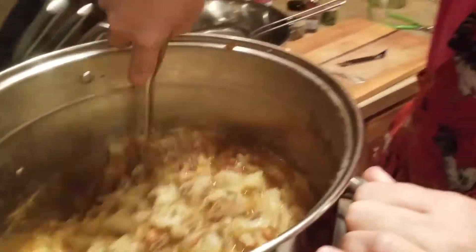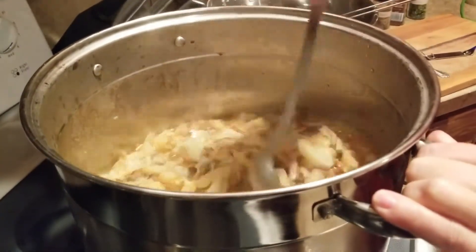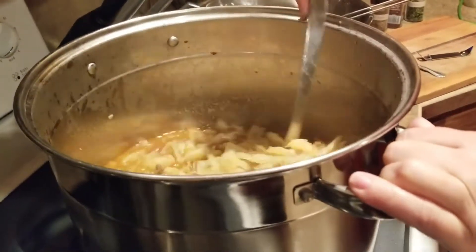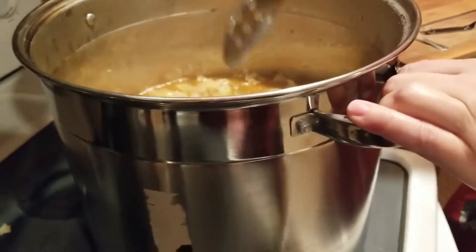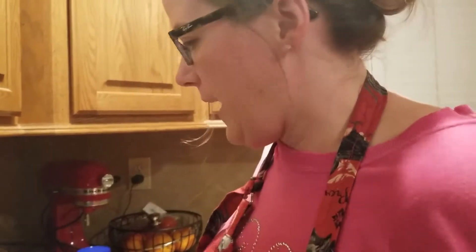Alright, let's get that stirred up. Oh, that consistency is much better — it's more like soup, which is what we're going for. Let me taste that — and yes, I know some people are going to freak out about double dipping, but I'm cooking it, it's hot, any germs will die. Mmm, that's fantastic! So there you have it — that's how I made my pot of soup for the evening. Hope you enjoyed it, thanks so much for watching!